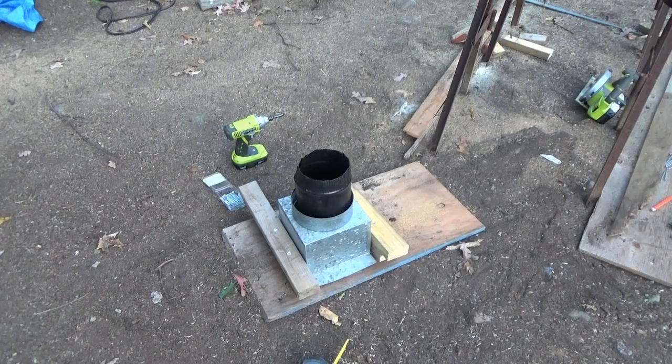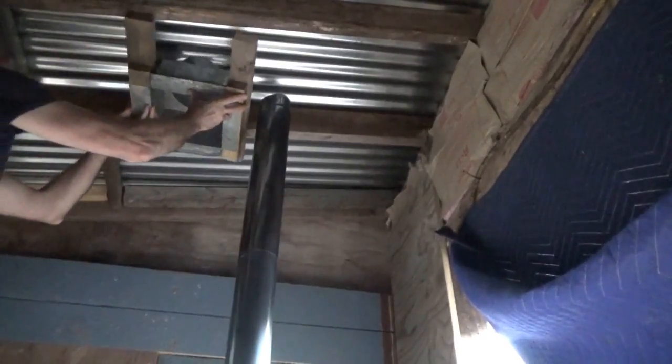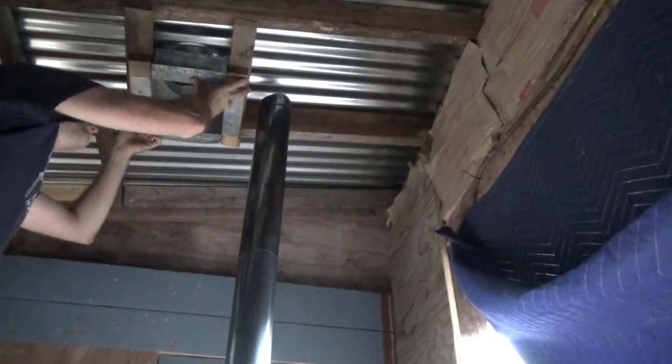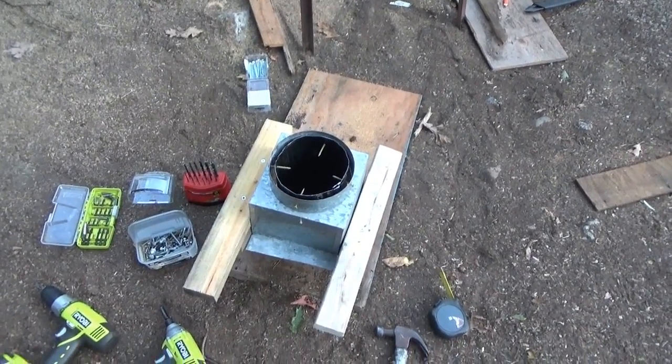The black pipe will be flush with the metal roof — it'll be hanging down, not up. I'm going to take this into the shed and see how it looks. I'm just placing this next to here to hold it in place and see if my work is going to work. That's going to get screwed in there, and then the pipe will go up through the center of that. The pipe will go through there — this is going to work.